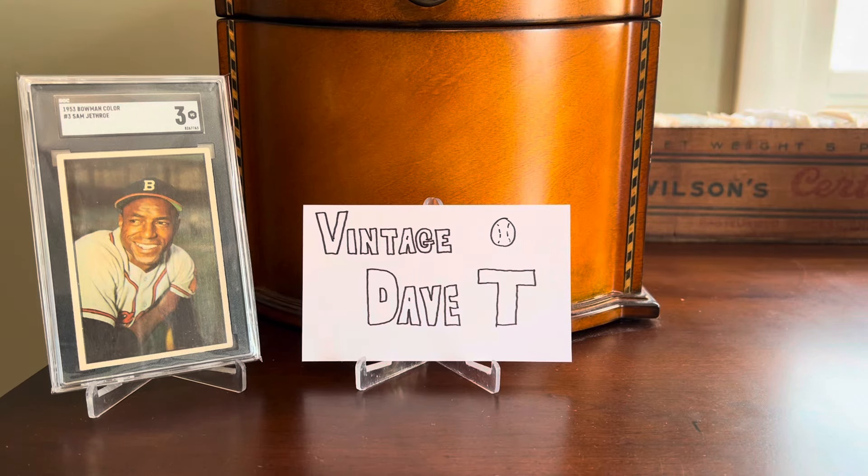Hey everybody, Shane here from Shoebox Legends. Thanks for tuning in today for a vintage baseball themed episode. Spring is in the air, and opening day here in the United States is taking place later this week. As is always the case around this time of year, I am in the mood for some baseball cards. Today we're going to look at four pickups I made during the baseball offseason — all from the 1953 Bowman Color set.